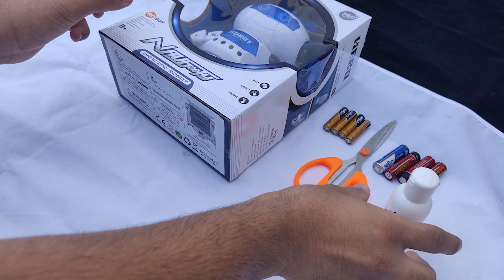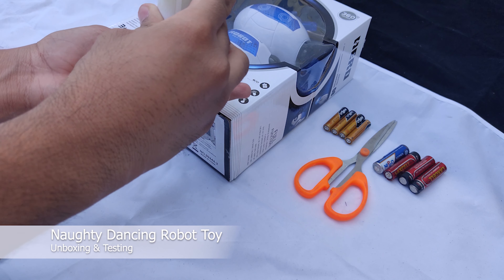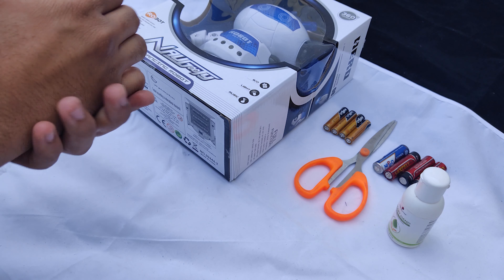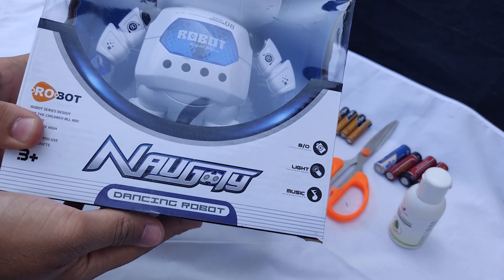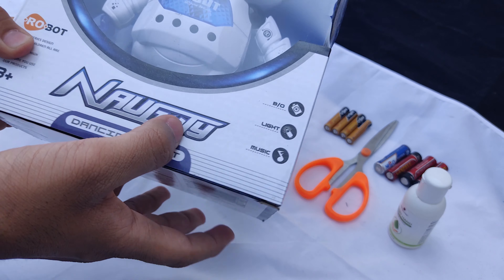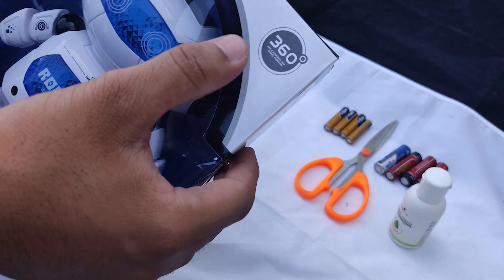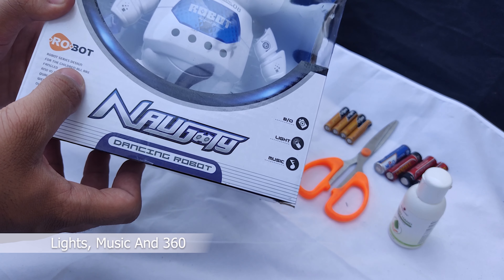Hello guys and welcome back to our channel, Unboxing and Testing. Today we have this naughty dancing robot. This is its main box — battery operated, light and music, and 360 degree rotational. Powerful robot series design.